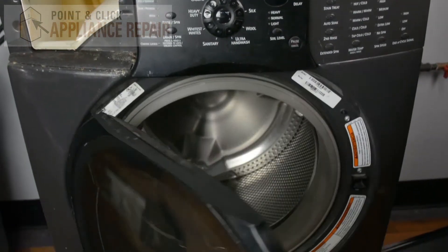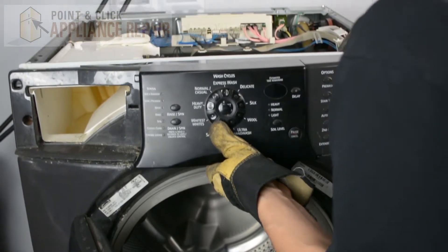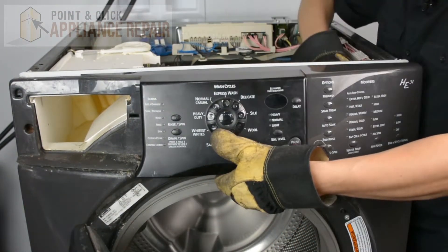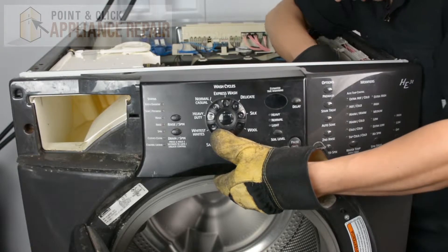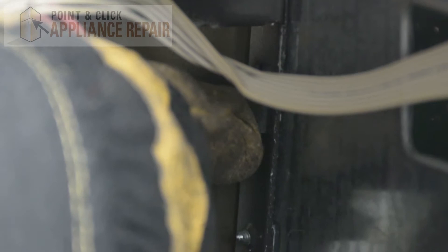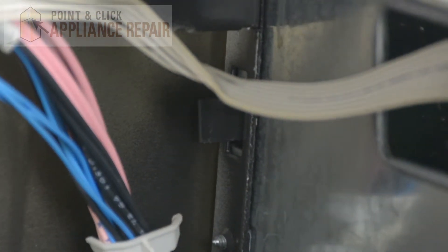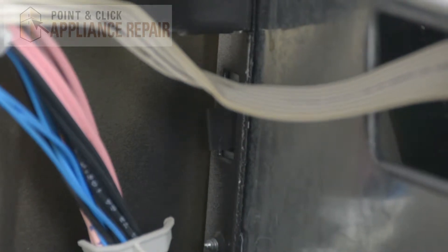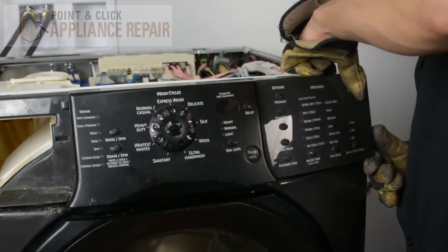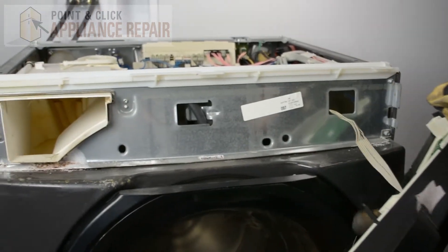Now we're going to open up our washer door and push up in the middle here, and that'll release a tab that holds it in the middle. On this side there's another tab locking it in place on the inside. Just push in on it and that should release the control panel the rest of the way. There are a couple of places where it's clipped in, so you can lift up on it and it should pop off.